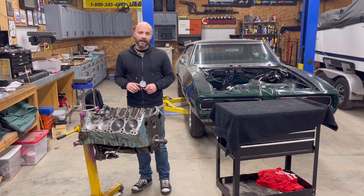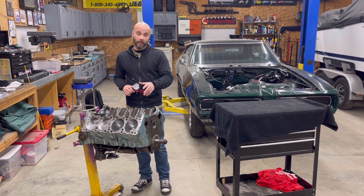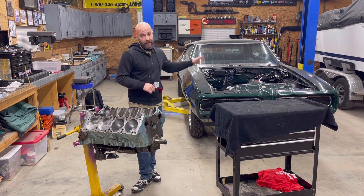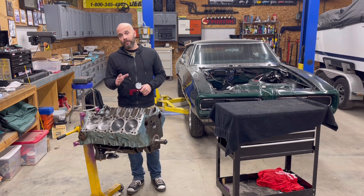Jeffro from Two Hacks Garage, back up at Kyle's Hack Shack. In the last video, you saw us get the short block built for this 455 — the engine that came out of the Big Green Machine, a 1968 GTO. However, we're not putting this one back in there because we're going to go with a 400 supercharged engine.